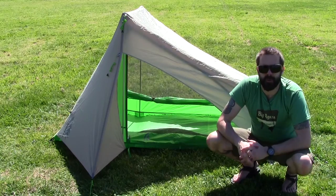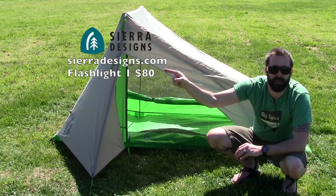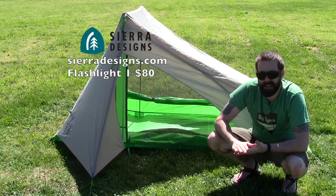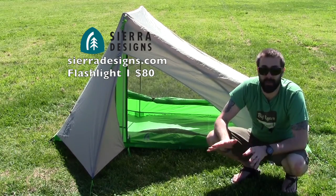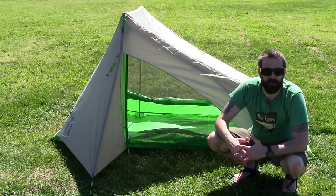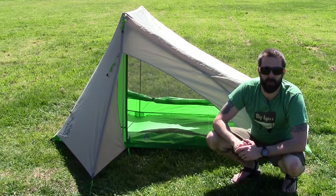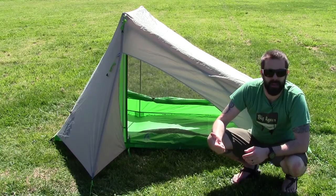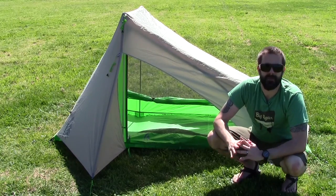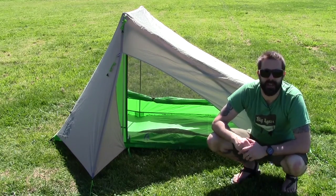Alright guys, that's my review of the Flashlight 1 from Sierra Designs. Here's Sierra Designs' website right here — definitely want to make sure you check these guys out. These guys are making some really nice high quality tents, sleeping bags, and all kinds of stuff, and they've been doing so for a really long time. Definitely worth a look. If you liked my review and found it informative and want to buy one of these for yourself, make sure you click on the link down in my description box below and make your purchase. When you do, it helps support my YouTube channel and my website.